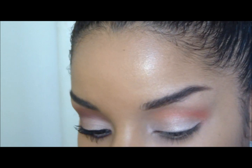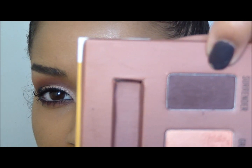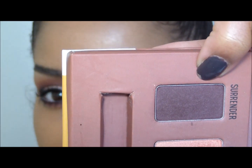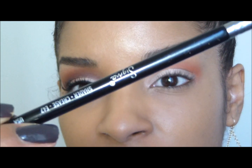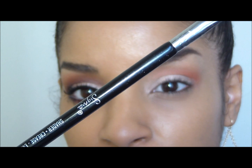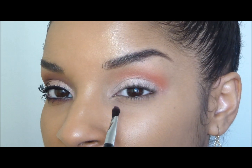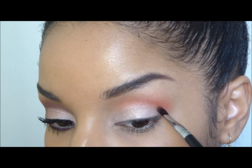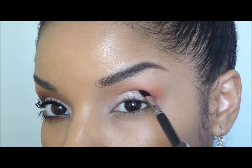So that's what we want it to look like for right now. Now what we're going to do is move on and use Surrender, which is just a nice deep purple eggplant color. I'm going to be using a Sigma shader brush from the performance kit — I'll have a link below — and this brush is just tiny enough to fit right into your crease, just like that.